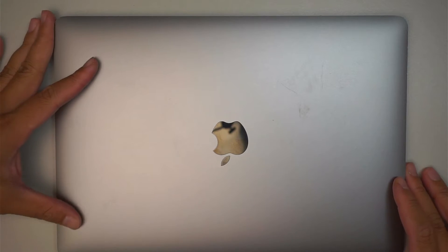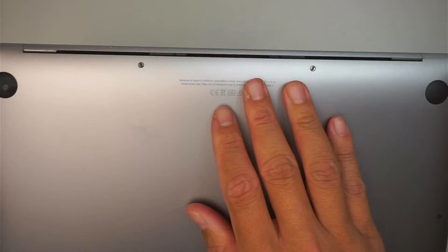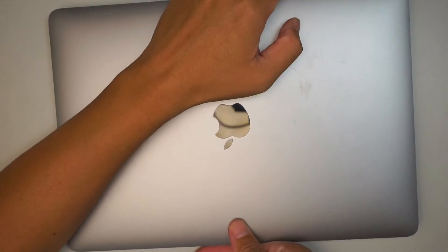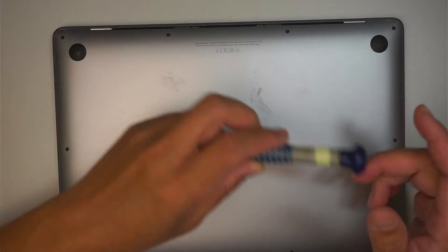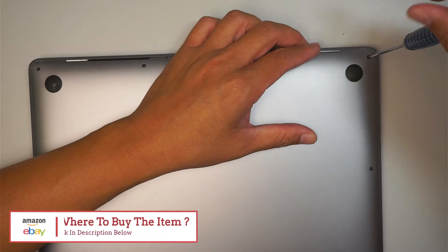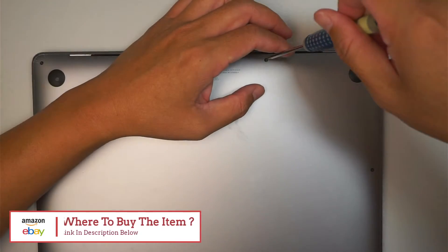Hi, welcome, Simon here, and I hope you're doing well. In this video I'll be replacing a cracked screen on a MacBook Air. The model of this is A2337. If you're not sure where to buy the screen or maybe the tools, please check the link down in the description below. I'll link it directly to either Amazon or eBay where you can find a screen replacement as well as the tools for this repair.